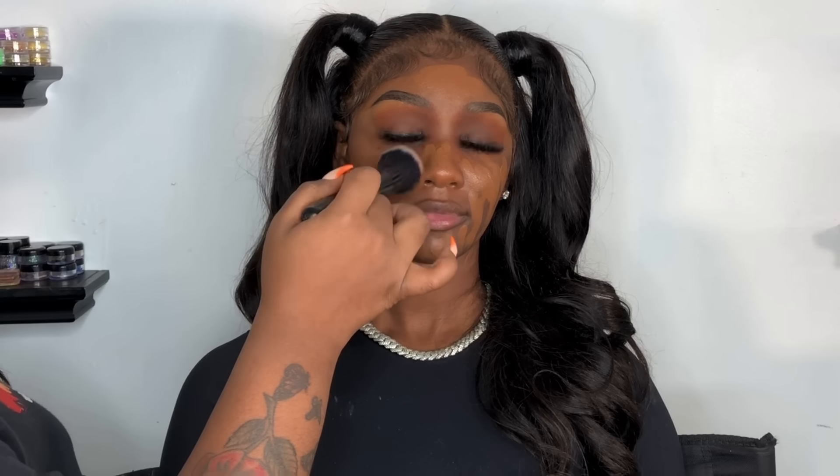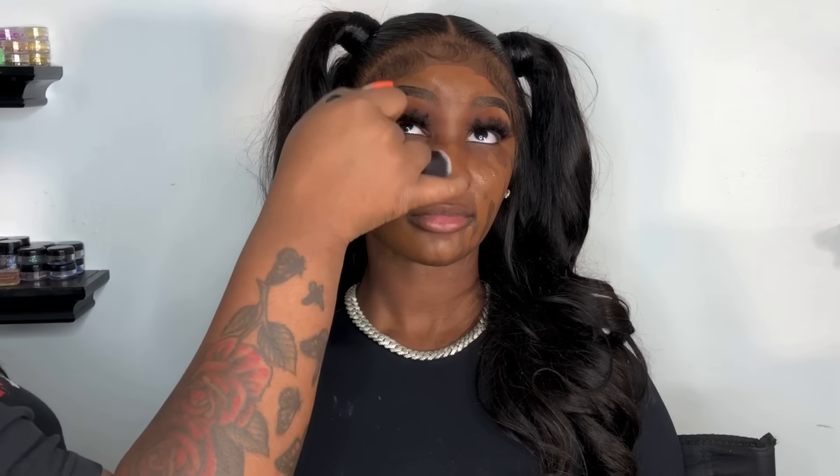Please do not forget to bring that foundation down to your client's neck. You may have a client with hyperpigmentation — for example, when some women get pregnant, like my sister, her neck was very, very dark. So bring that foundation down to the neck so everything can look as one skin tone. I really prefer you guys to always make sure you don't forget that step.